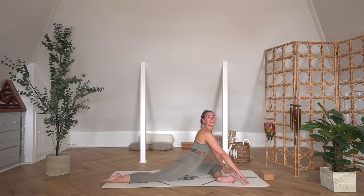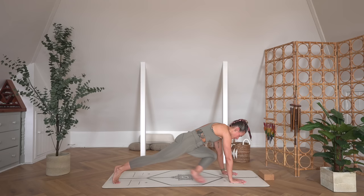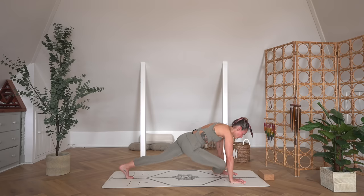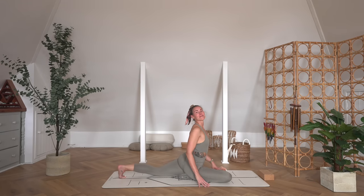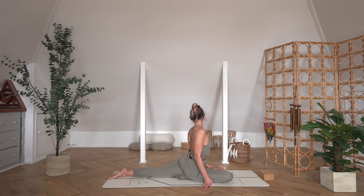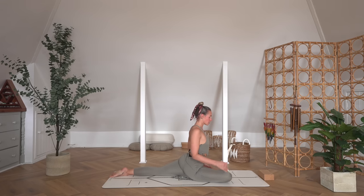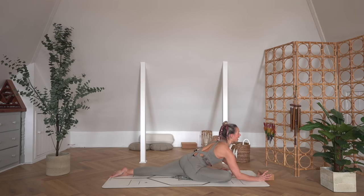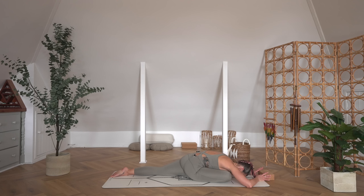Then lift the chest all the way up. You can bring yourself through a vinyasa if you would like — place your hands down, step it back to plank, flow through your chaturanga. Or, like me, you just step that right knee forwards and find pigeon on the right side. Just shifting where this right leg needs to go, finding the place that's going to work best for you. Taking an inhale as you lengthen through the chest; exhale as you fold it forwards. Closing down the eyes again and just breathing here.